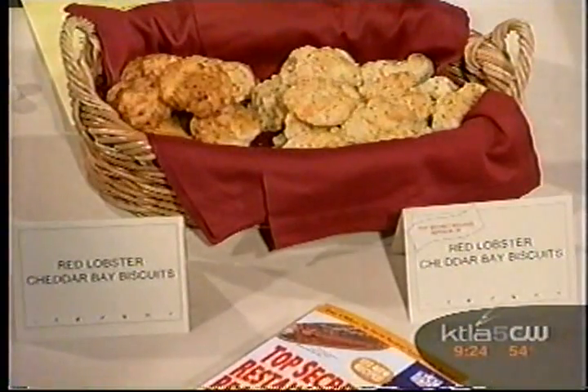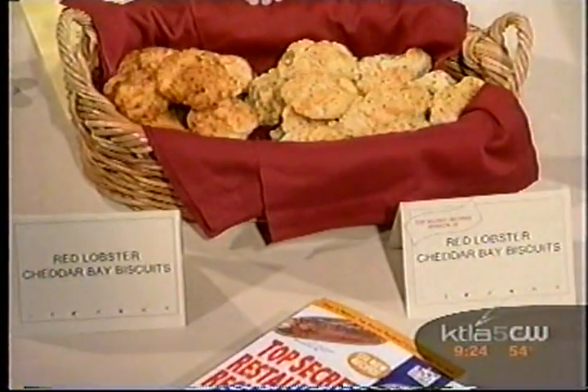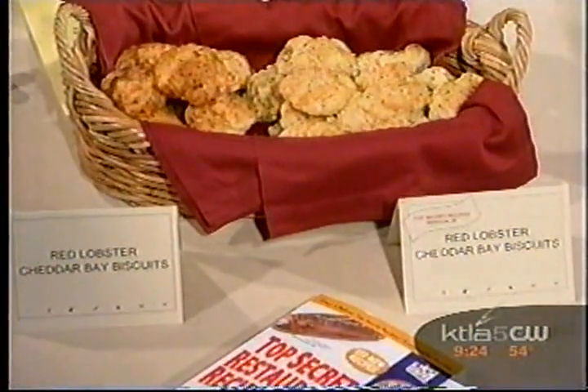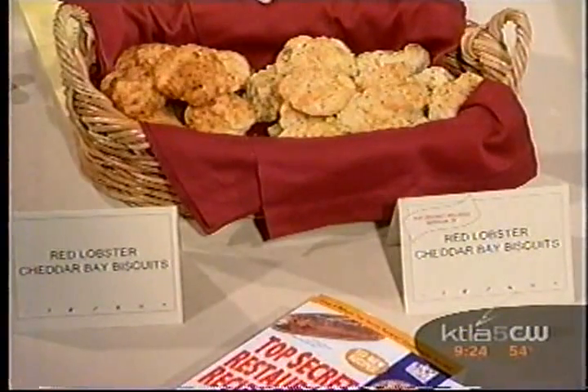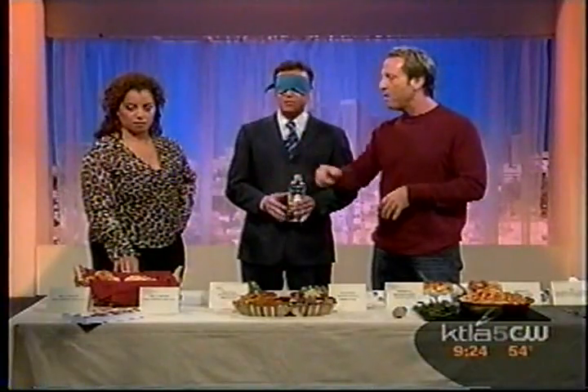These are Cheddar Bay Biscuits from Red Lobster. These are great — they give them to you for free. The recipe uses Bisquick, and I try to make the recipes very simple. So Bisquick with a little milk, a little cheddar cheese, a little garlic powder — boom, you've got these biscuits.